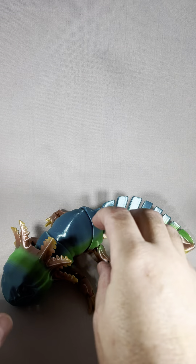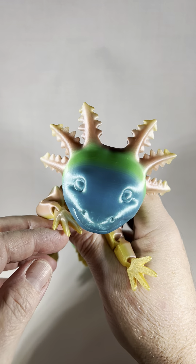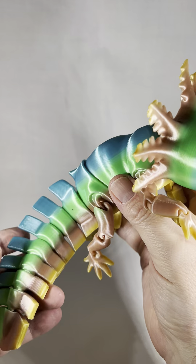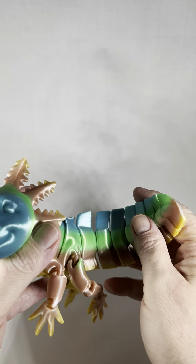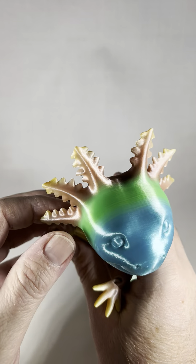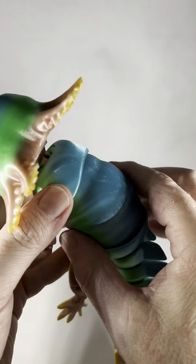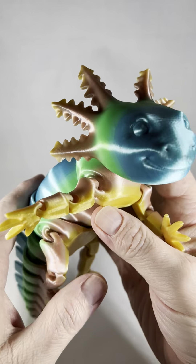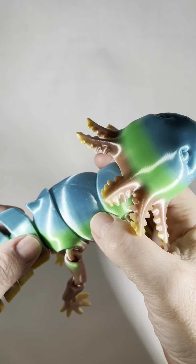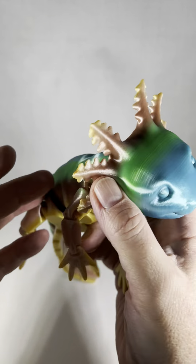Here we have our full-size axolotl 3D print by Matt Myers. We are licensed with all the folks that we distribute with, so we manufacture this. Here you've got this beautiful axolotl, again fully articulated. Love the tail — this is our rainbow PLA, just beautiful. Full body movement, look at that face, how adorable.